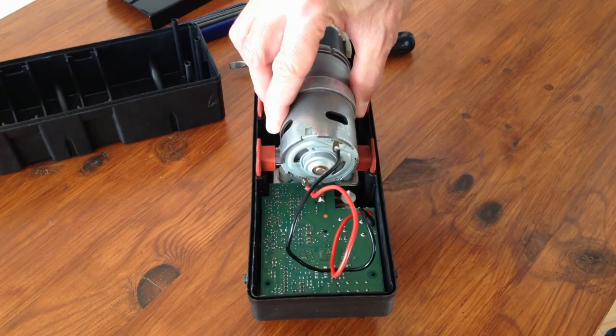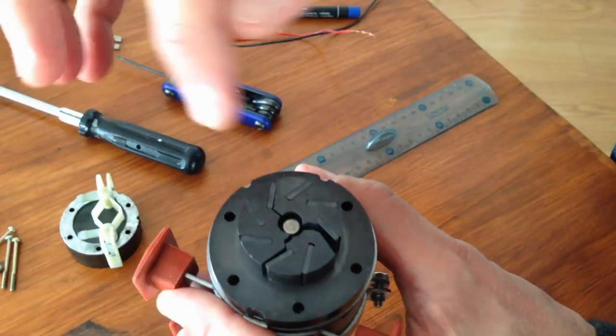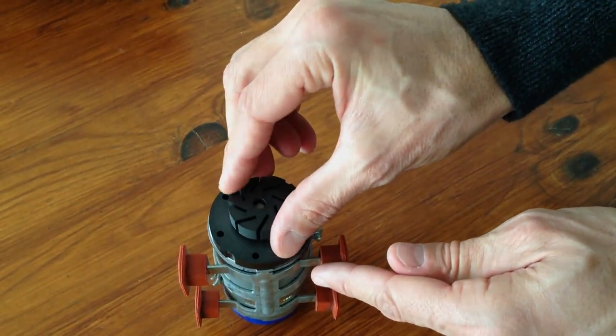Hey guys, today we're going to see how to fix a Mercedes central locking vacuum pump by replacing the broken rotor with a brand new one. Let's go.